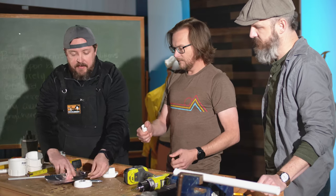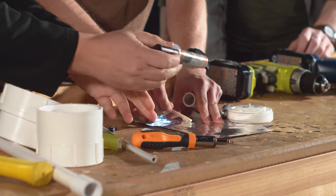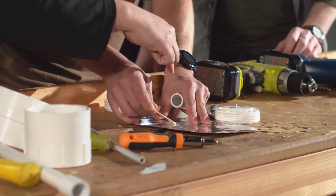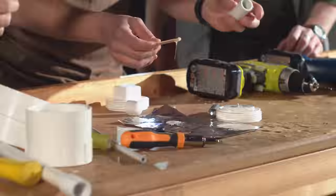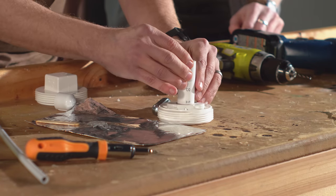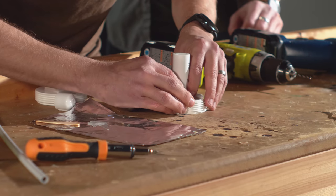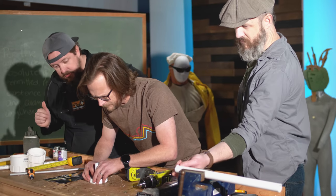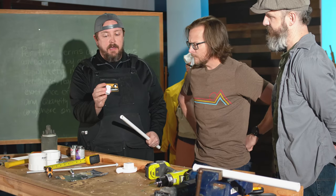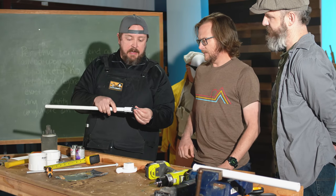Our favorite time on the episode — epoxy time. Squeeze out a dab of epoxy, spread it around the screw and on the bottom, with the intention of mounting this on the flat side, dead center like a bullseye. If not, the CO2 cartridge will not push down on it. Make sure it slides down onto the top of the screw. We also need to cut this plunger down because it goes in too far — we'll trim it up.